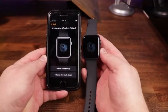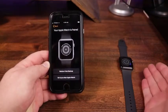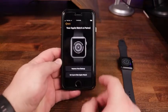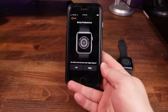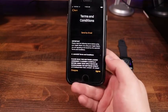They are now matching and paired. You can restore from a backup if you've had a previous watch and bring over your settings, but for this one we are going to do 'Set up as a new watch.' It then asks your wrist preference — which wrist do you wear your Apple Watch? I typically wear it on the left, so I'm going to tap on left.